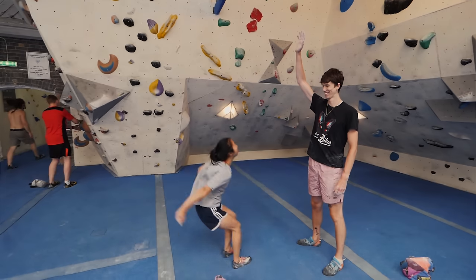Tip number seven: climb with as many different people as you can. Variety is the spice of life. You'll learn a lot more and a lot faster if you climb with people that are really good at dynamic moves, really good at slab, static moves, really short people, really tall people — you'll learn everything. It's really important to try and climb with people that are slightly better than you sometimes, because you'll learn so much. I'm usually really dynamic, so it's good for me to climb with people who climb a little bit slower and more statically.